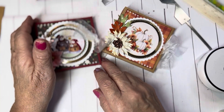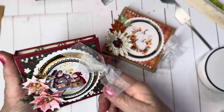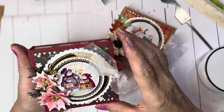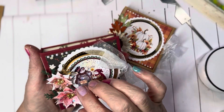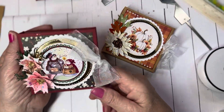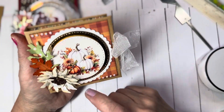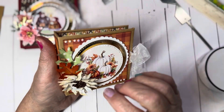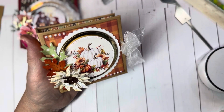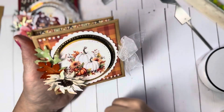I do have an older Sizzix die by, I think it's Brenda Walton, that makes the covers. But it's not sturdy like this. This is just a sticker I had in my stash that I cut out with a die. And this is a Christmas one. And then this is a fall one. This is also a sticker that I had, and I used another Cottage Cuts die that is no longer available — this little sunflower flower. And then the leaves.